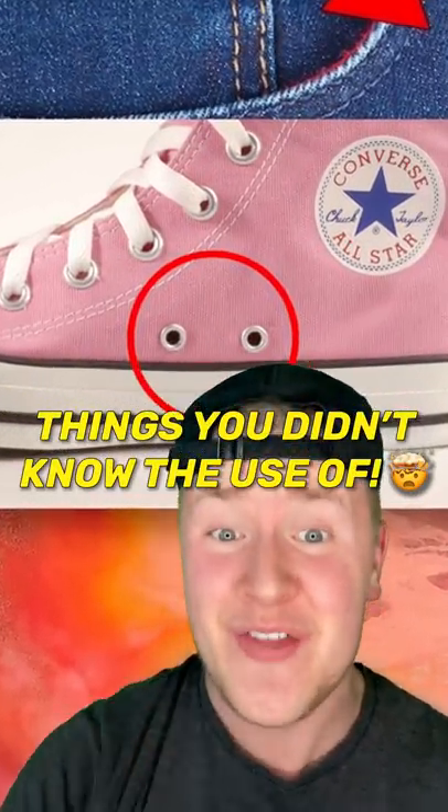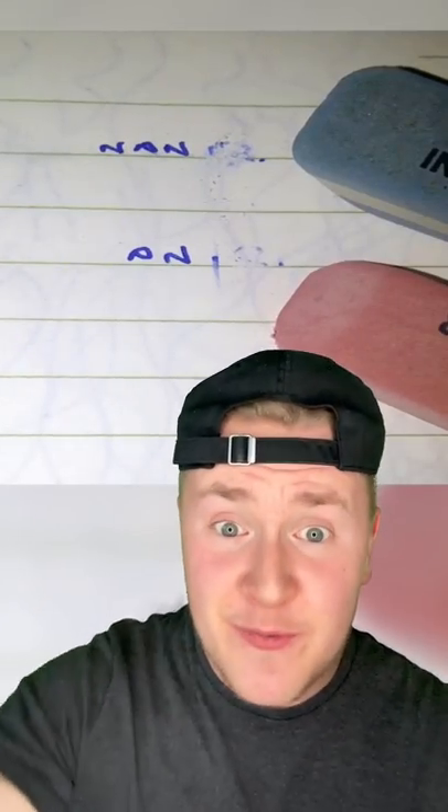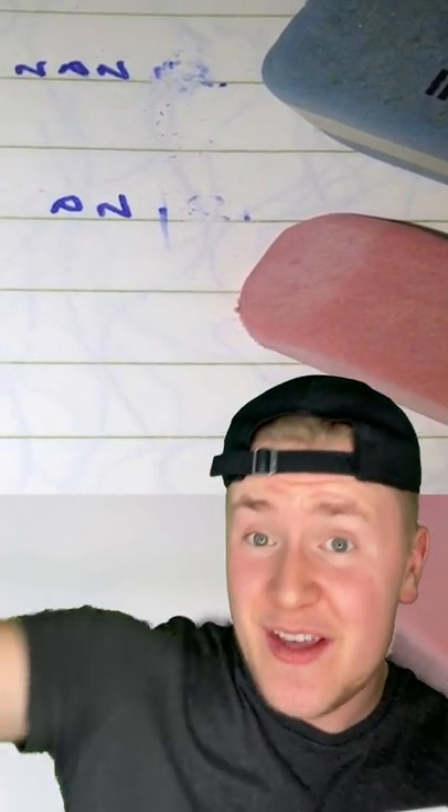Here are four things you didn't know the use of. Number one, the blue side of an eraser. Now you've probably heard this is for erasing pen marks, but it's actually meant for erasing shavings left over from the red side.